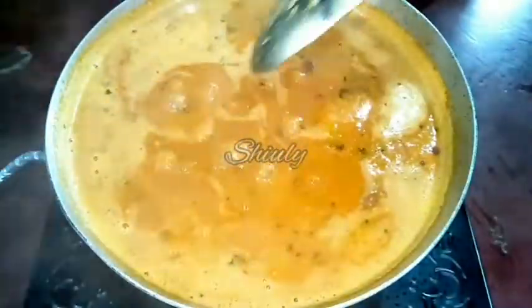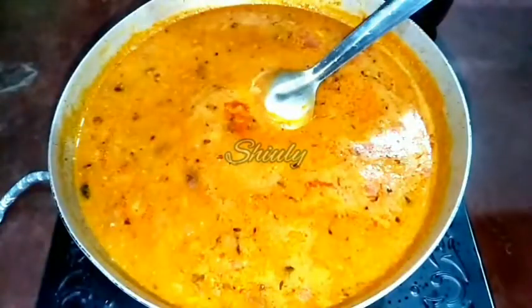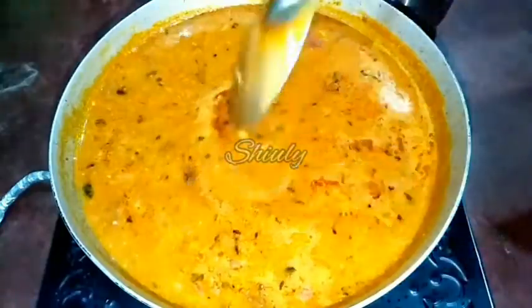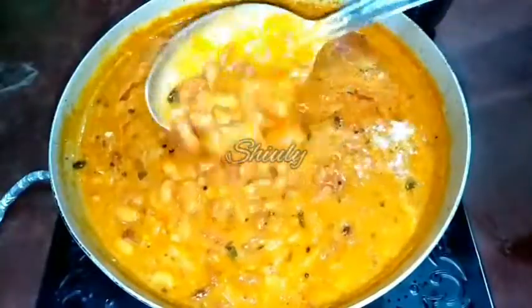Our rajma curry — kidney beans curry — is ready. We call kidney beans 'rajma' here in India. I will check the salt — it's perfect. Now let's turn the heat off and cover the pan for 10 to 15 minutes before serving. After resting, you can see the texture of the curry — it's very delicious to look at and the gravy is nicely thick.